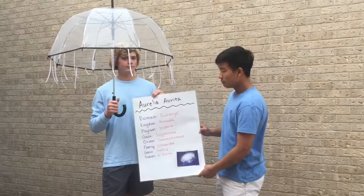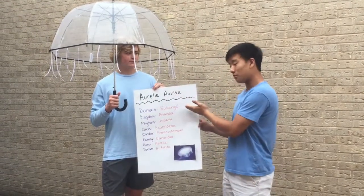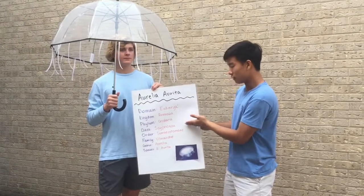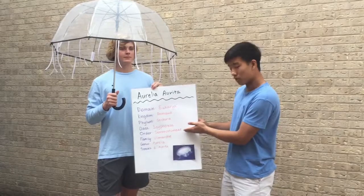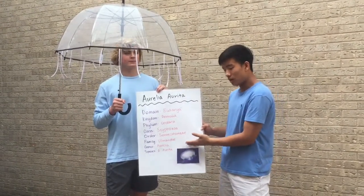Classification. The moon jellyfish, its scientific name Aurelia aurita, belongs to the domain Eukarya, kingdom Animalia, phylum Cnidaria, class Scyphozoa, order Semaeostomeae, family Ulmaridae, genus Aurelia, species Aurelia aurita.